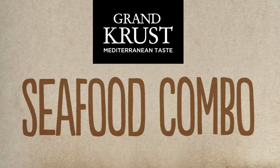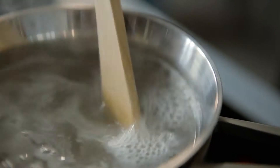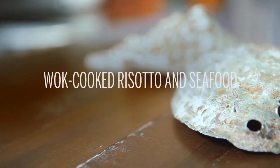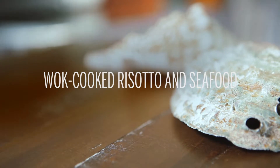Seafood combo by Grand Crust Mediterranean taste. Today we're going to make a recipe of wok-cooked risotto and seafood — a very tasty and easy-to-prepare starter. To cook this delicious dish for four people, we will need the following ingredients.